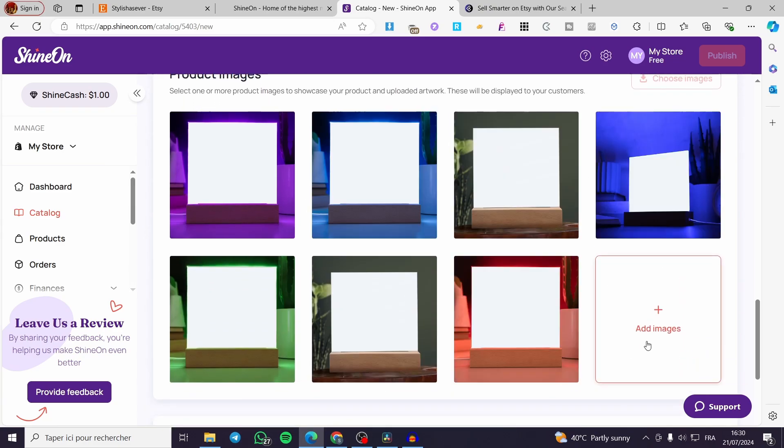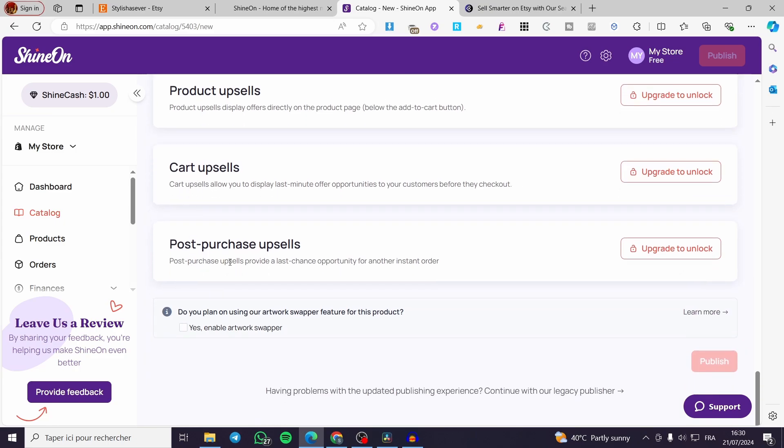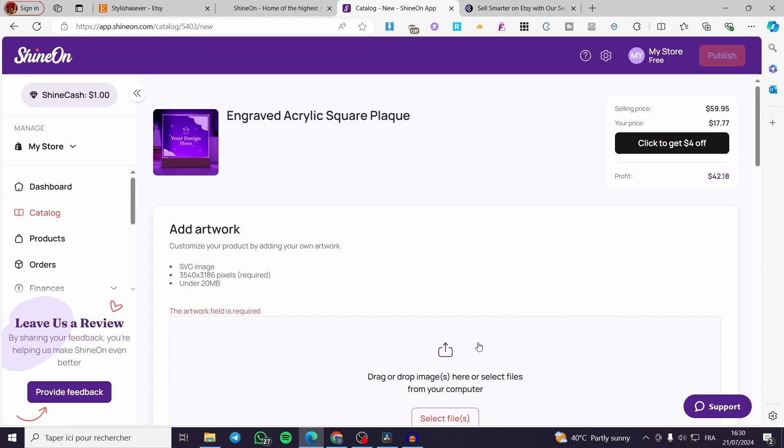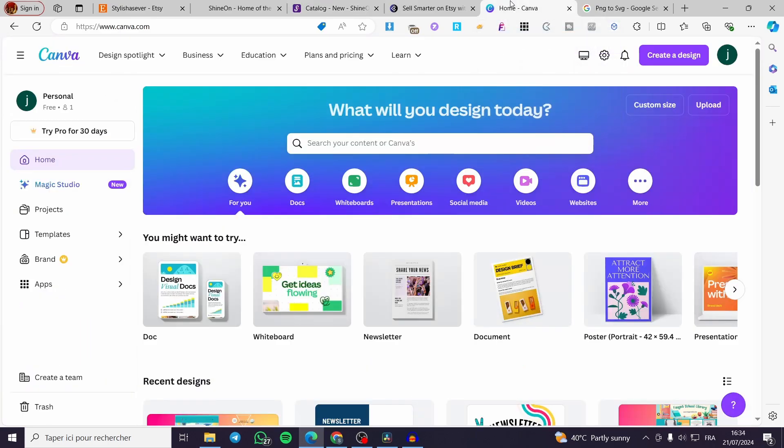For product images, you can choose from available options, download them, or add personalized custom photos. There are also product upsells, cart upsells, and post-purchase upsells available, though some are premium options. You can also enable the artwork swapper. Note that artwork is required to publish, so we will need to set it. The required image size will be shown — we'll create it using Canva.